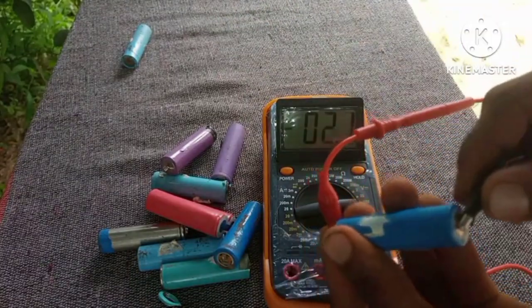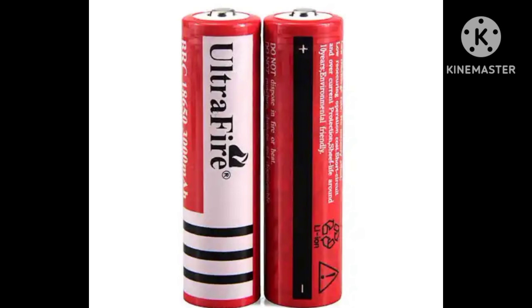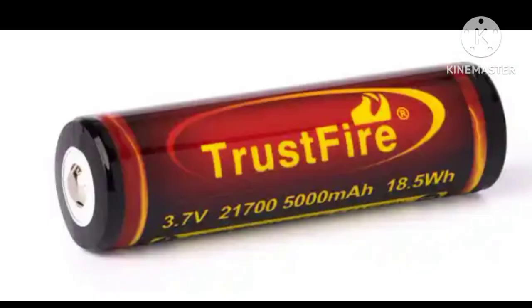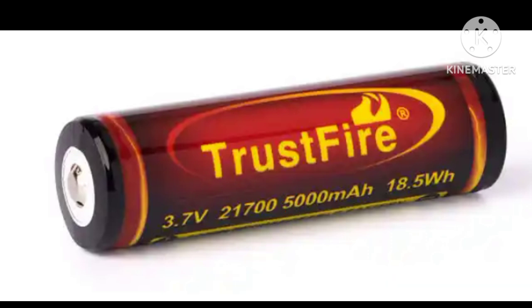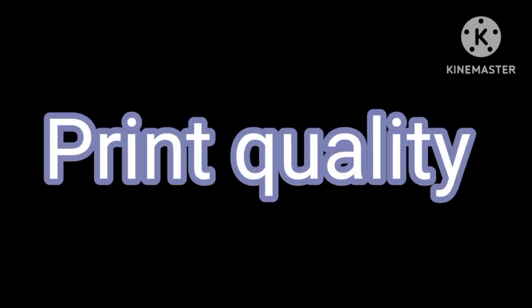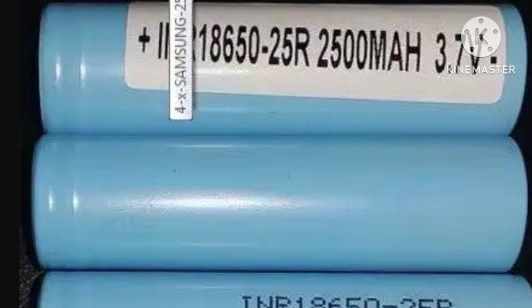Next, branding. If your battery says Ultra Fire, GTL, or Trust Fire, do not go for those batteries — they are famous for being fake. Also check the print quality: look closely for misspelled names, blurry fonts, or labels that rub off easily. That's not how Samsung or LG do things. Legit companies will always produce quality products.